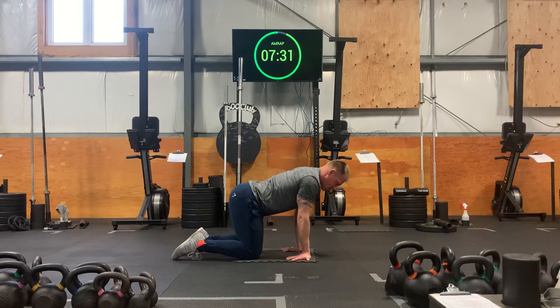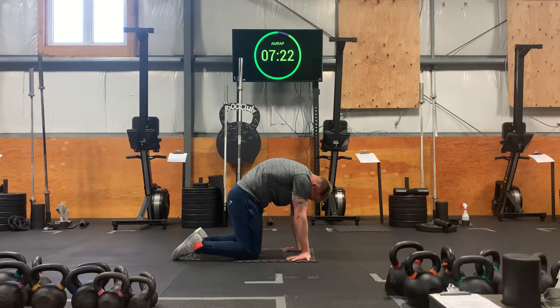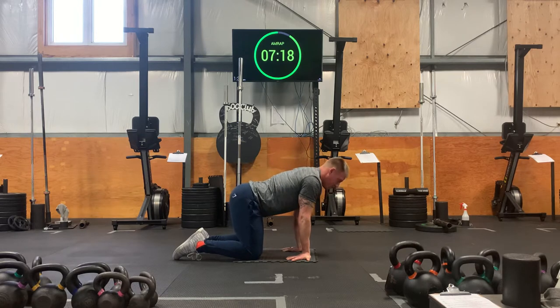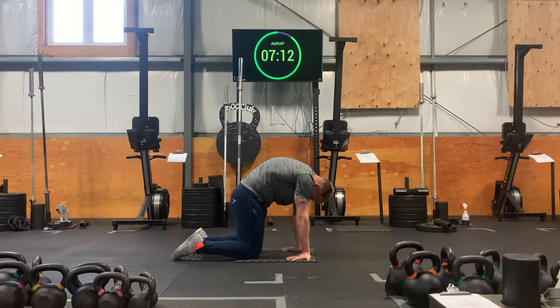Do a few more of these. Inhale, lower down the belly, slide the shoulders towards your hips, lift the head. Exhale, back to cat. Let's do a few more, a little more flowy and quicker. Inhale to cow. Exhale to cat. Vacuum the ribs, draw the belly in, push away.